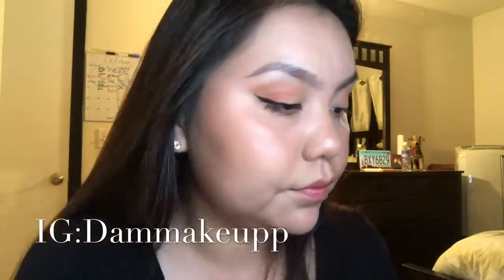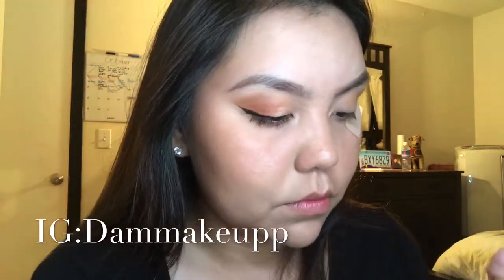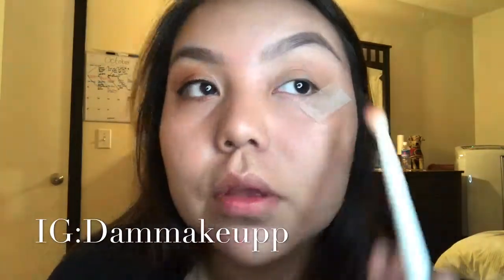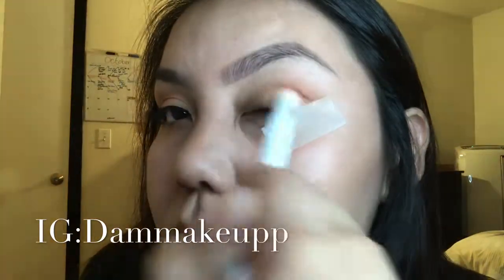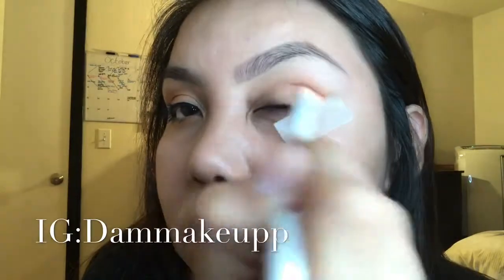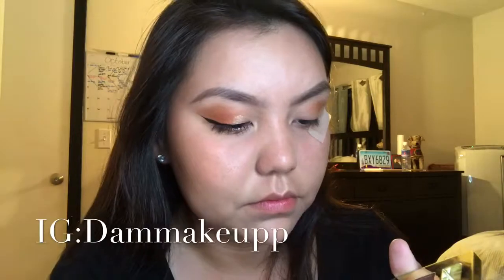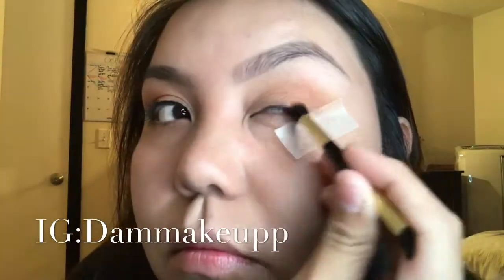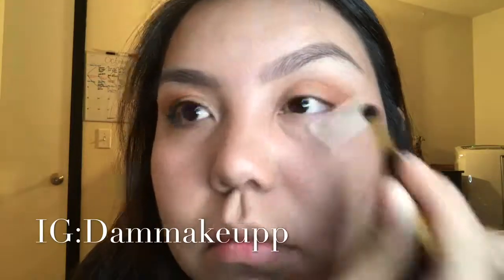We're going to go in with the peachy color from the Milani eyeshadow palette. It's a nice color — it's so pigmented. You're just going to apply that in the outer corner, back and forth. I'm still using the Wet n Wild blending brush. Use your own brush that you feel comfortable with. You're just going to keep on blending the peach.